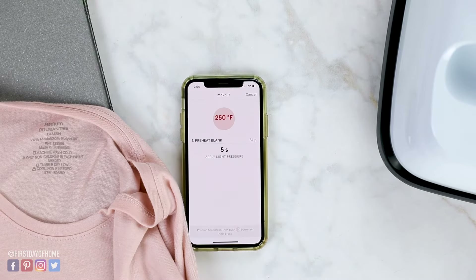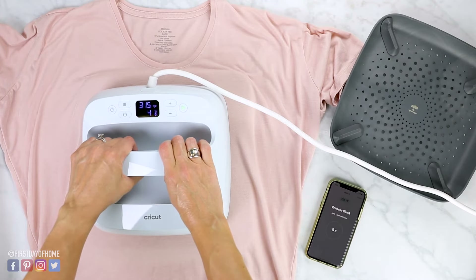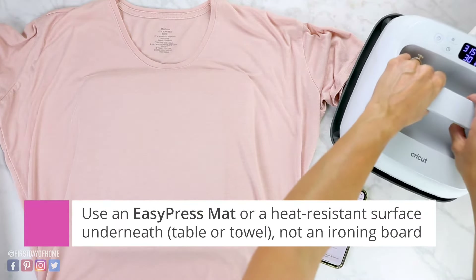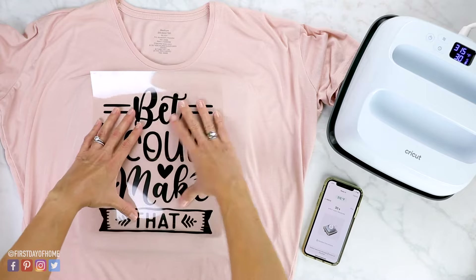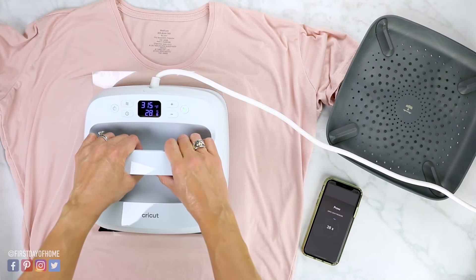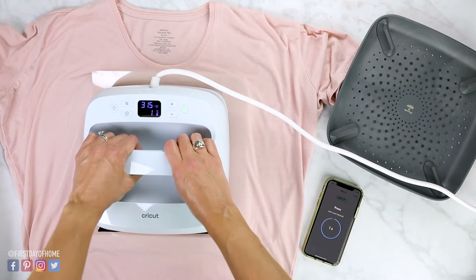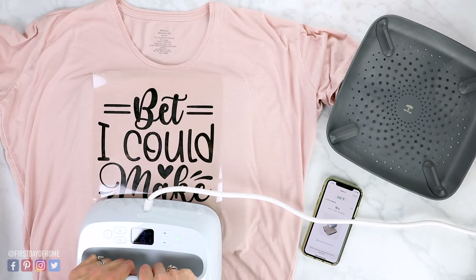I send all of the details to my machine via Bluetooth and just follow the directions on the actual machine. I start by preheating my t-shirt — it shows five seconds at 315 degrees. I hit the go button and it tells me when to stop, with the app giving step-by-step instructions. Now we're ready to place the design; I don't even have to change any settings on my machine — this is all being sent via the app over Bluetooth. Now I'm doing 30 seconds; I just hit go and it starts counting for me. Once it's done pressing on this side, I continue following the directions in the app. Since my design is just a little bit bigger than the press, I'm making sure the very edges got pressed.